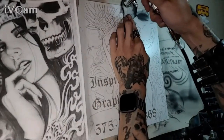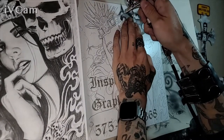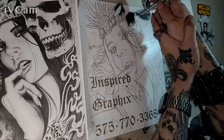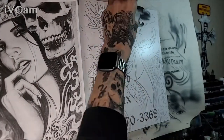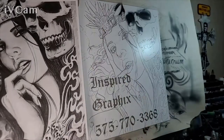I do use freehand masks, but I don't use paper masks or frisket film to create this image. I will use the eraser to erase back paint, much like a charcoal artist will tone an area and use the eraser to bring back the tone of the surface.